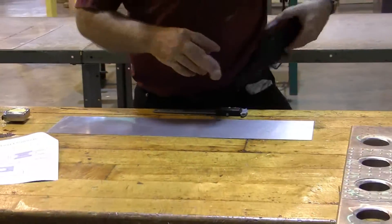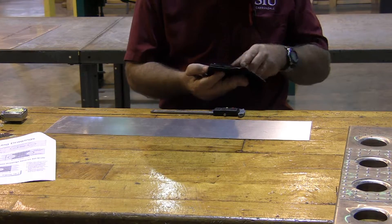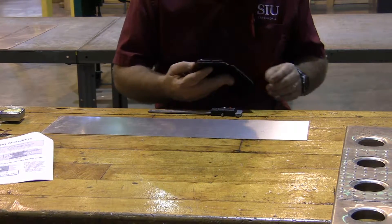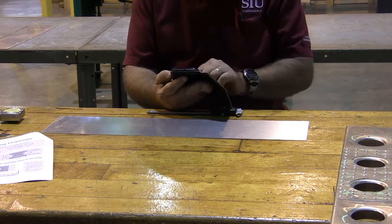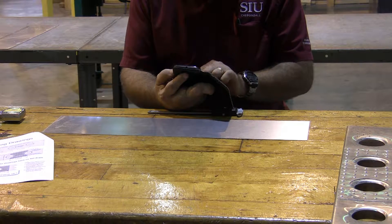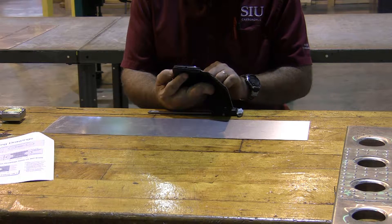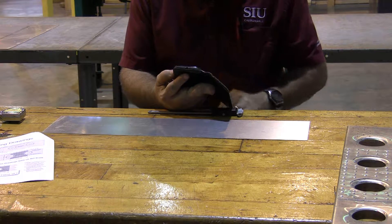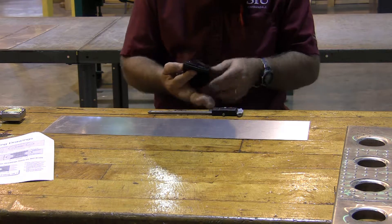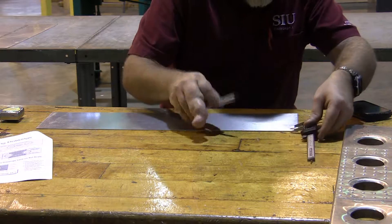Mark at three-quarter inch minus a setback, which gives me 0.583. So 0.583 inches plus a bend radius of 0.125 is going to give me 0.708 from each edge — 0.708 inches.